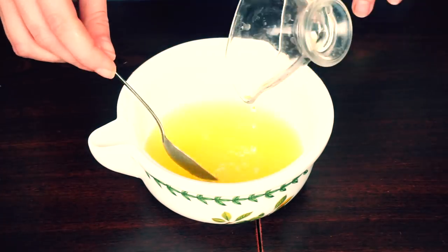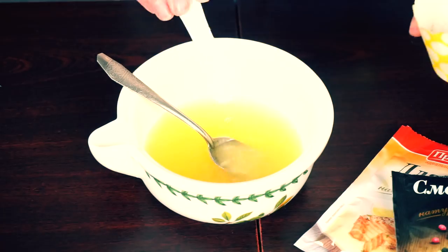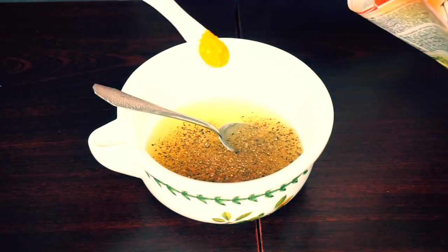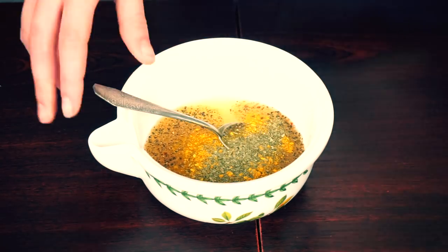Now combine your lemon juice with two tablespoons of white wine, salt, pepper, mix, basil, spices for fish marinade, and add one tablespoon of water.